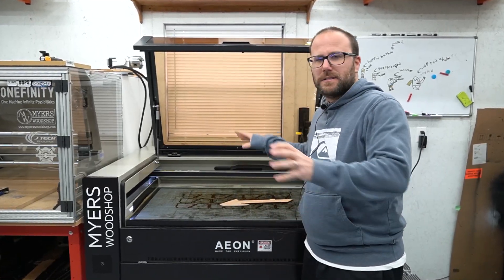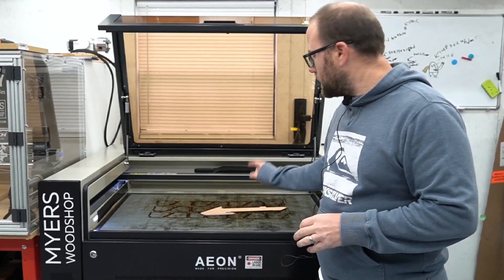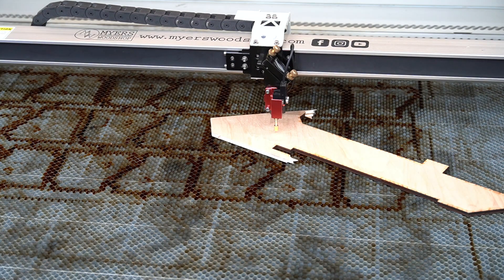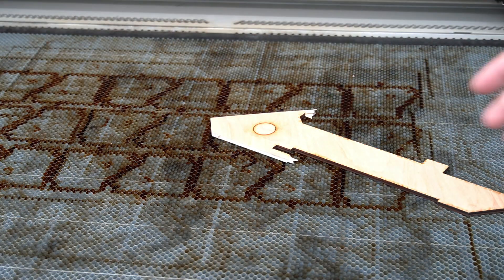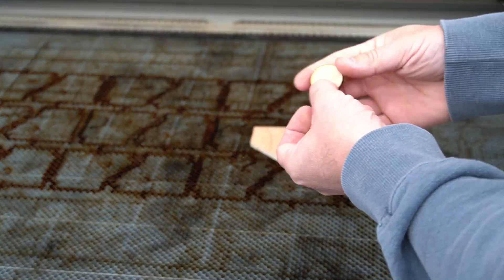The laser is back in its spot, all put back together, and I've just aligned every mirror. Let's make the first cut with the new tube and see if it works. We're going to do a simple circle, turn on the air, and start. We're finished — and we're good.